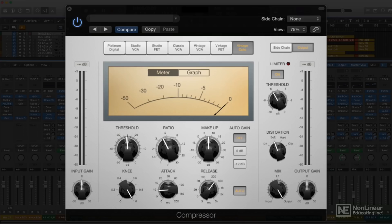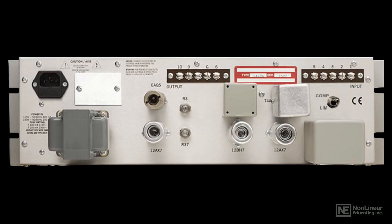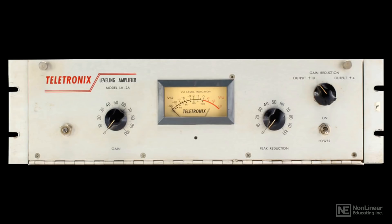One of the earliest analog compressor designs was the optical, or opto, compressor, and the most famous and most widely emulated opto compressor is the Teletronix LA-2A. This design employs a tube and transformer signal path for that nice analog warmth so prized in vintage gear, and provides a smooth, subtle compression characteristic.